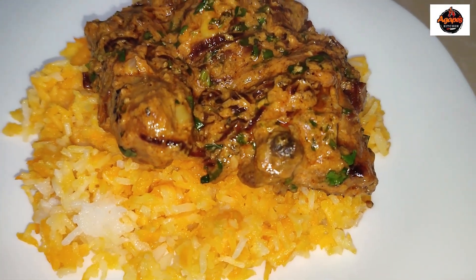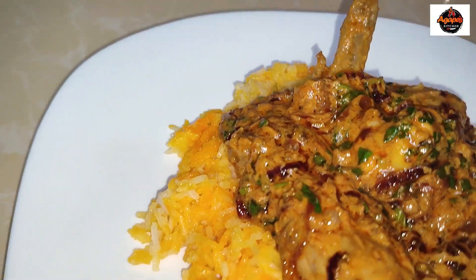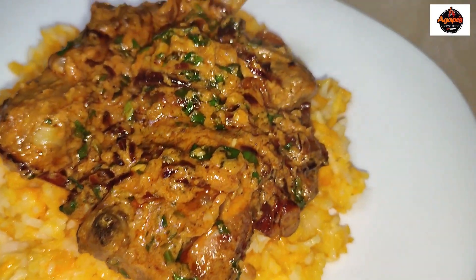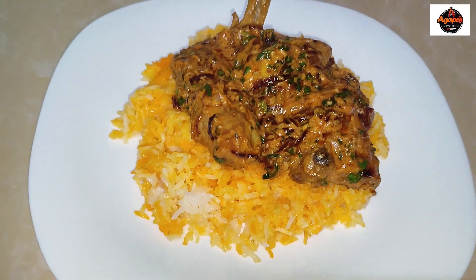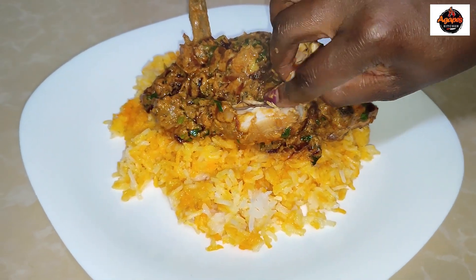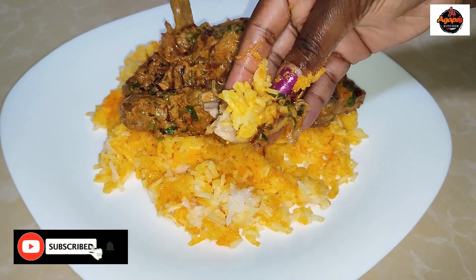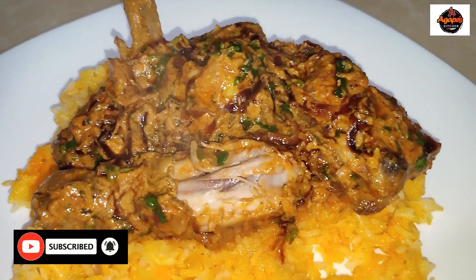Hi guys, I hope you're all doing well and keeping safe from wherever you're watching me from. Welcome back to my YouTube channel. My name is Cynthia Agape, hashtag Agape's Kitchen, and I'm back with yet another delicious recipe. I hope you get to enjoy this video from the beginning till the end. If you love this video, please give it a thumbs up, comment, share and subscribe. If you haven't subscribed and if you're meeting me for the very first time, karibu sana.